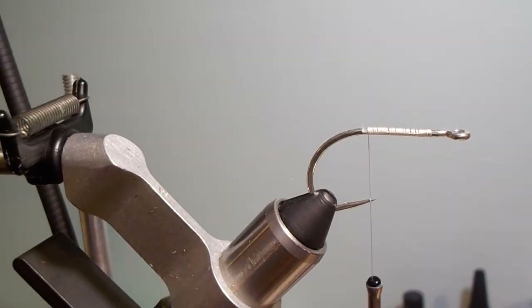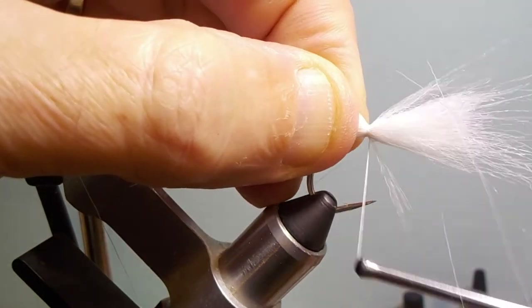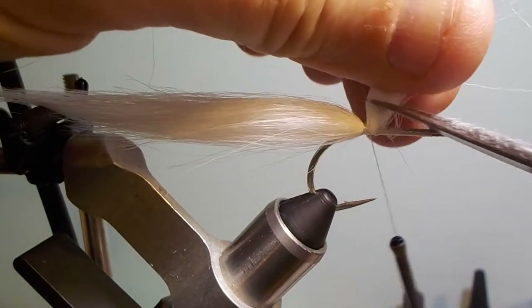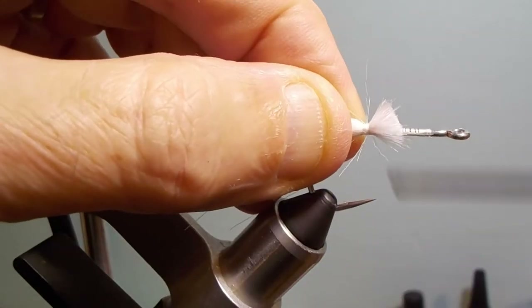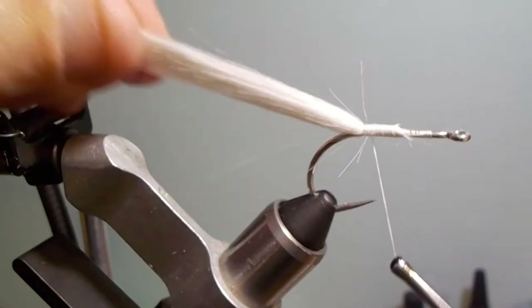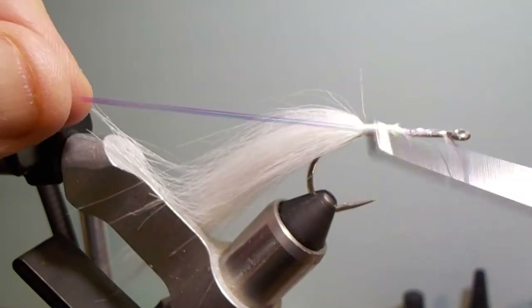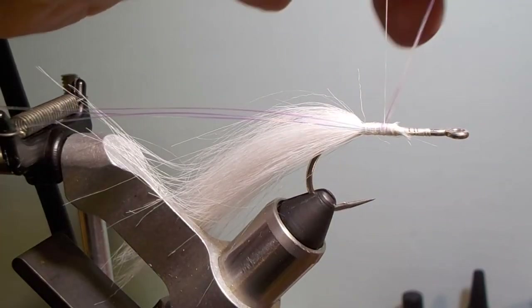First, start out with plain old craft fur and form a tail with it. Just cut it off and then add some kind of flash. I personally like the thin flash-a-boo — it moves well in the water and gives you plenty of flash. Don't over-flash it; it really doesn't need it. I use three strands on either side and that works just fine.